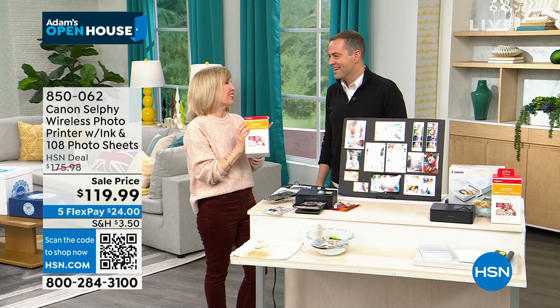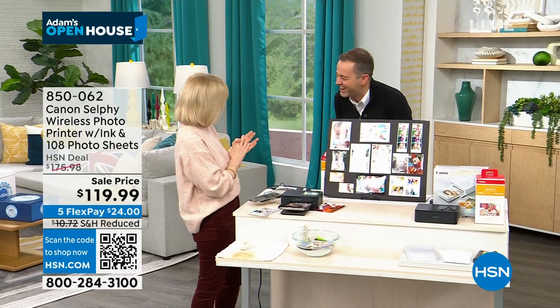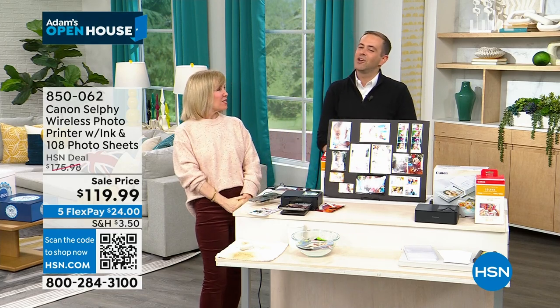Thank you, Julie. I love that you make it a special cameo every hour. Next hour, it's going to be the wall sconce — no electrician needed.